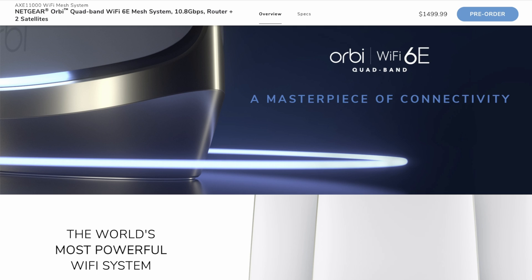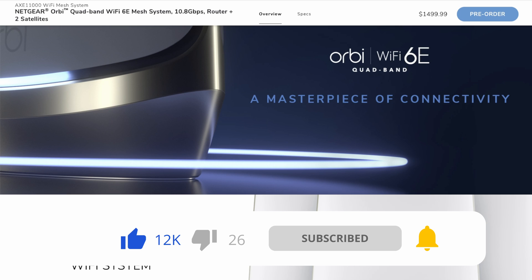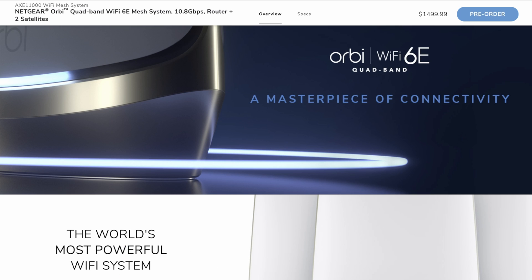I was quite surprised to see that the router plus two satellites comes in at basically $1,500, and that's a hell of a lot of money to be paying for a Wi-Fi system for your house. Of course if you've got the money then you get the best, and right now this looks amazing. It's just worth taking into account that the specifications are very good and it's using the latest technology. But you're going to be paying a hefty price, because even some of the Asus, TP-Link, and Linksys routers that have got Wi-Fi 6E are only hitting around about $700.